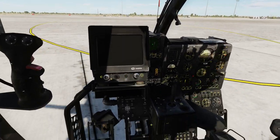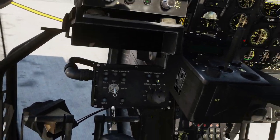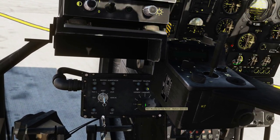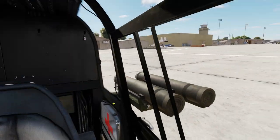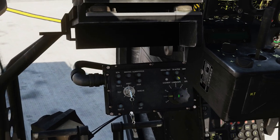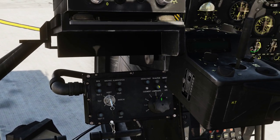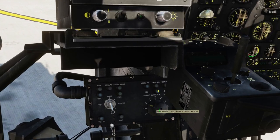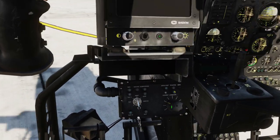Next up we are going to select our weapon station — you do that down here. I like to start with station one, which is the outer left one. The zero is a safety mode, so let's turn it back to one.